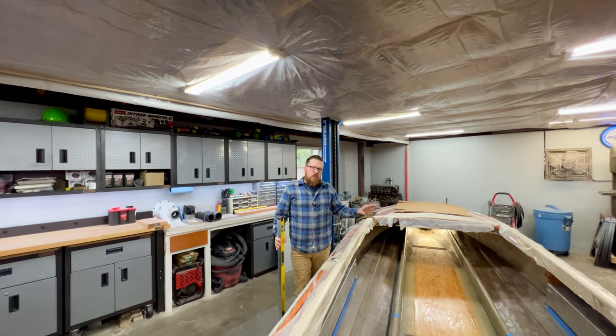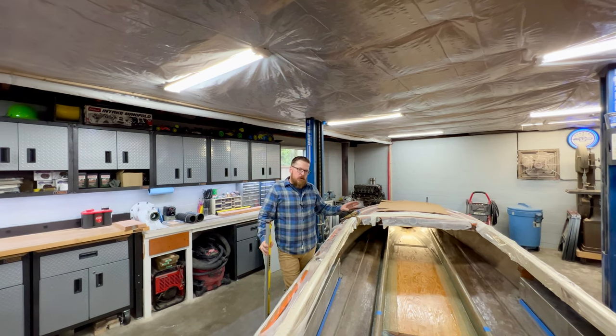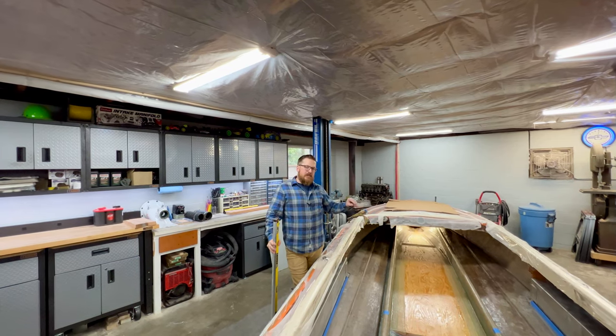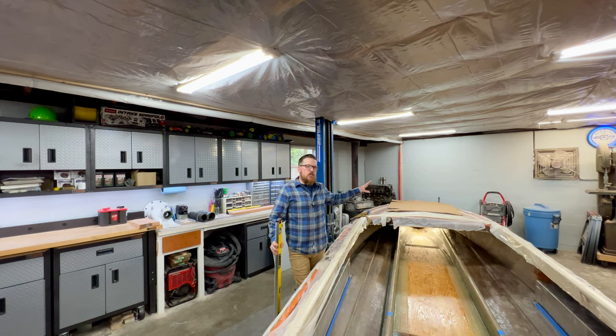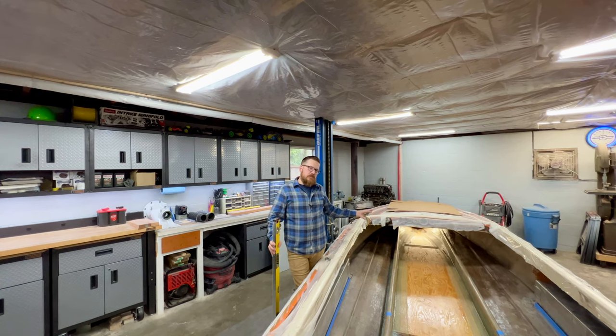I'm sure a lot of you are wondering why I'm going to install two bulkheads rather than just one up in the bow. Unfortunately, I just finished the glasswork on the floor last night and the fiberglass is still a little tacky, so I can't really crawl up into the bow yet. I need to make my templates, and we're going to jump to that a little bit later in the video once it has some time to cure up.